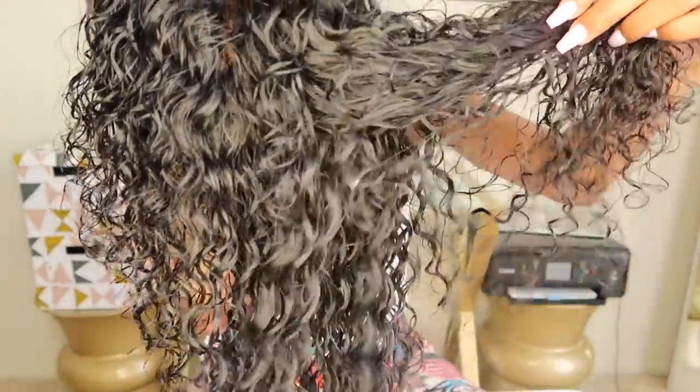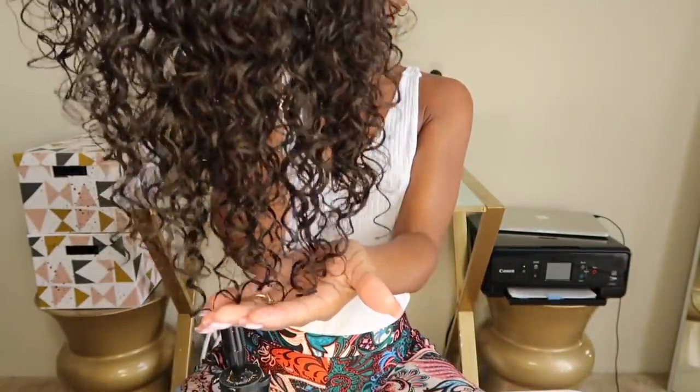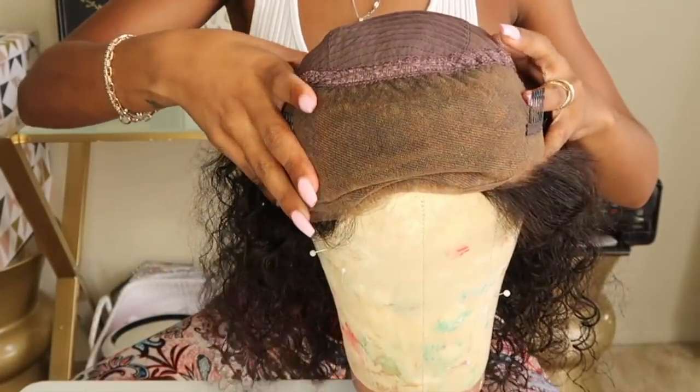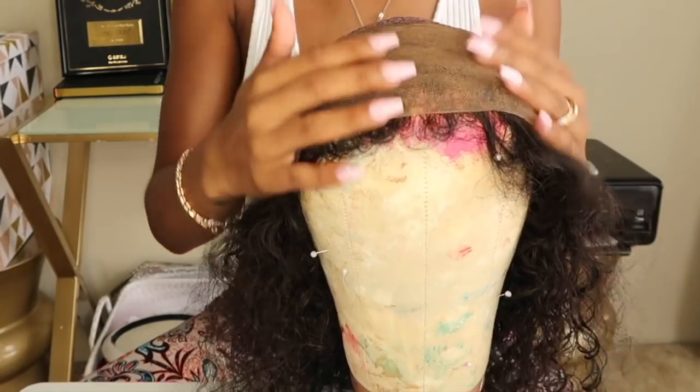I went ahead and bleached the knots and I washed it, and I wanted to show you guys what it looked like before I did anything to it and after I washed it, so you can see what it looked like wet. And now I'm just going to go ahead and start with this method.